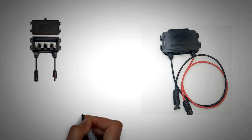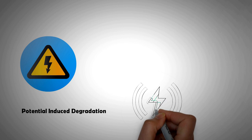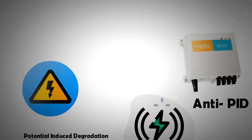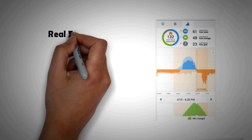As panel voltages increase, solar panels are becoming susceptible to PID — Potential Induced Degradation — which results in loss of output as charge leaks to the panel's aluminium frame. To avoid this, an anti-PID device is now available that manipulates the voltage and current output of the panel to minimize these losses.